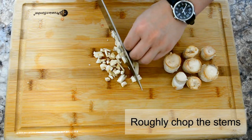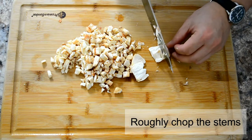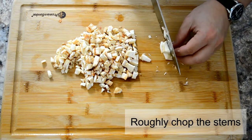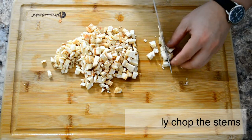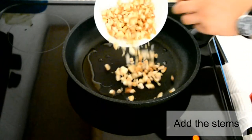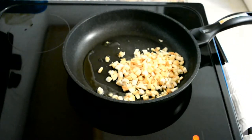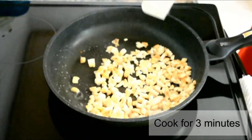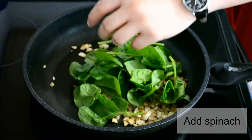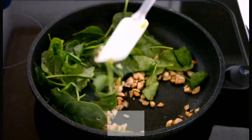Add some oil to a pan and throw in the stems. Cook for about three minutes — not too long, because we're going to be adding our spinach. Now we're going to cook them together until the spinach is wilted.